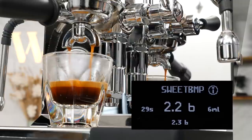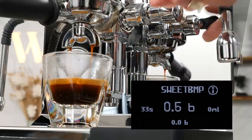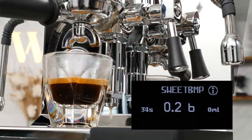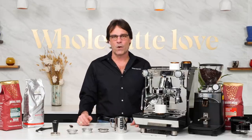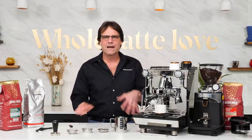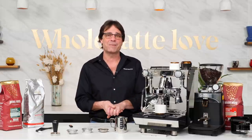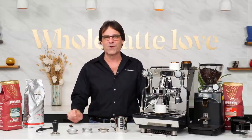That's cool — an E61 machine that stops the pump automatically without using the lever. You do need to bring the lever down eventually, but stopping the pump automatically is handy for both home and commercial use. Let's take a look at the basic specs of the Crem One Profiler.